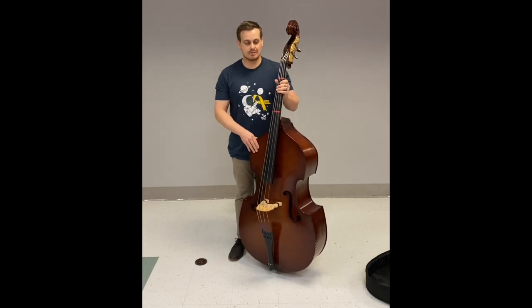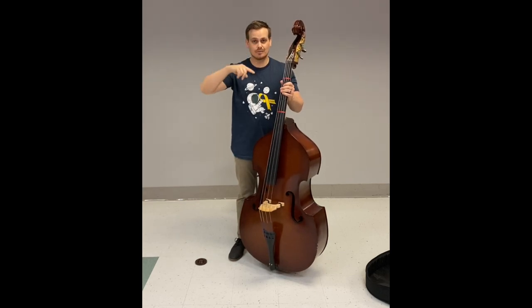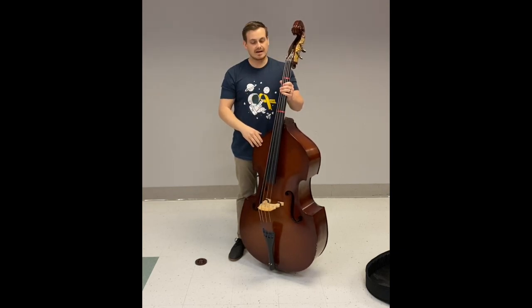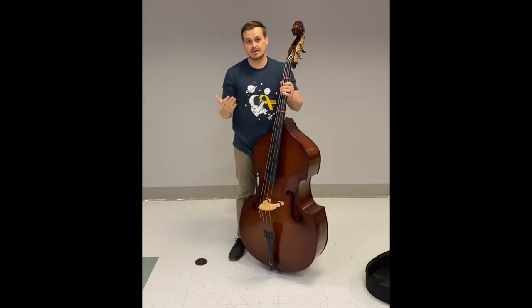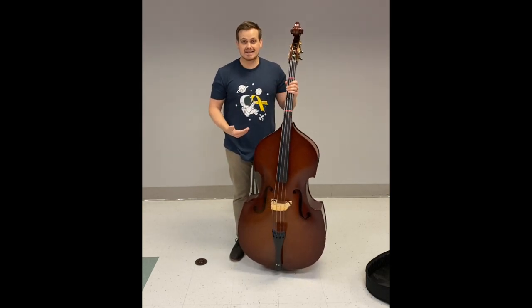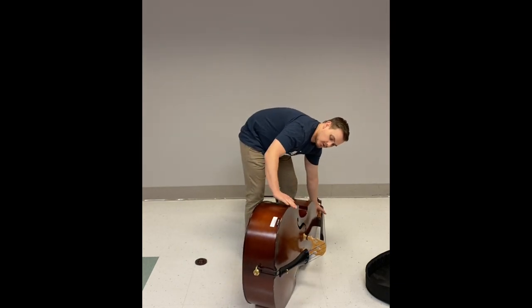To get the right height for standing position, hold the bass next to you. The goal is to have the nut up above your eyebrow or eye level, and this upper part should be just a little bit over your shoulder. You have to eyeball it and guesstimate how far the end pin needs to come out. To adjust, lay it down on its side — grab it with your left hand by the neck and right hand cupping the C bout — and lower it down carefully so you don't scratch the ribs.